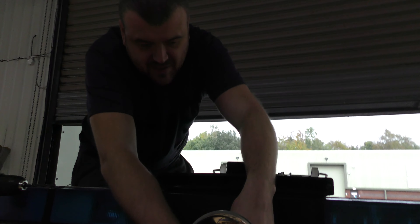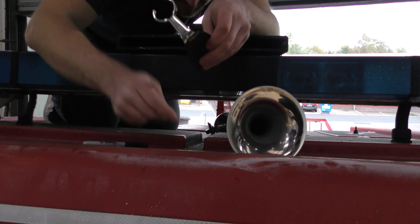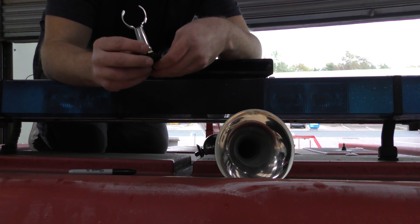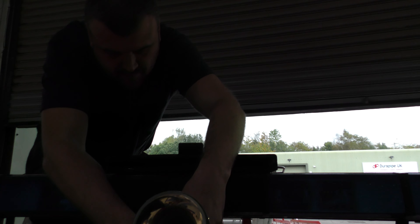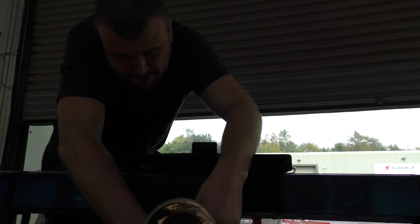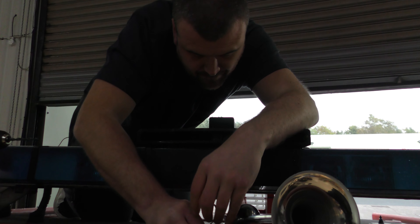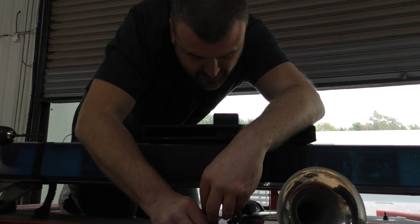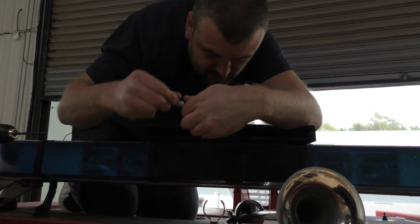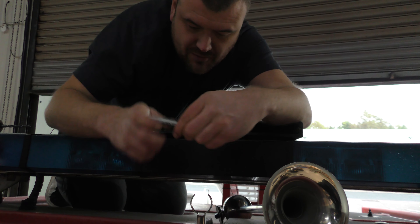I've just marked the holes where I'm going to put it. It didn't show up on that side so I've had to redo it. It's going to be situated right there - we go straight down with the Sharpie. That should be a nice hole.